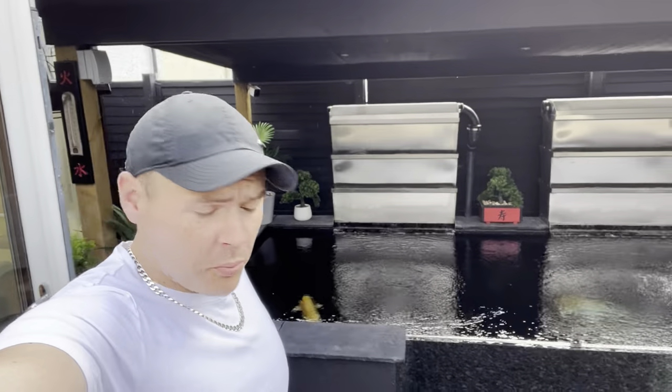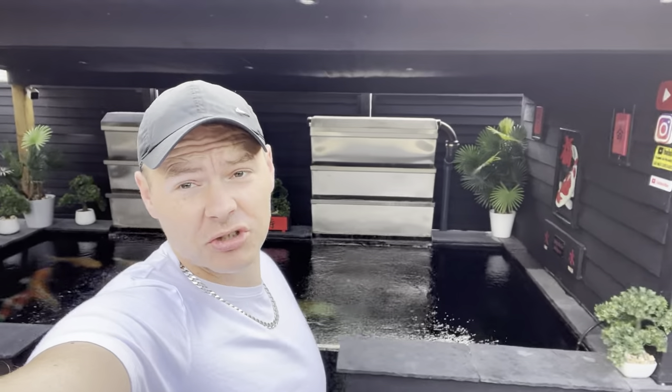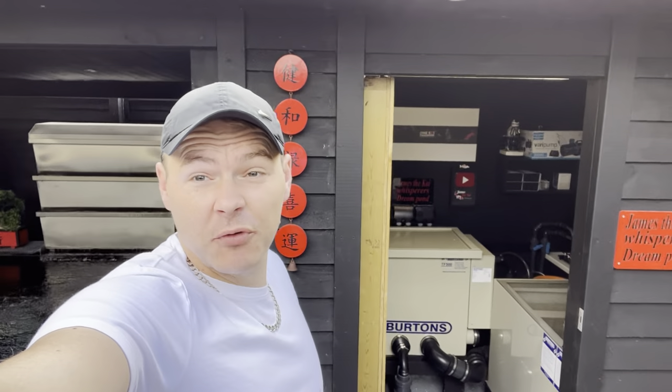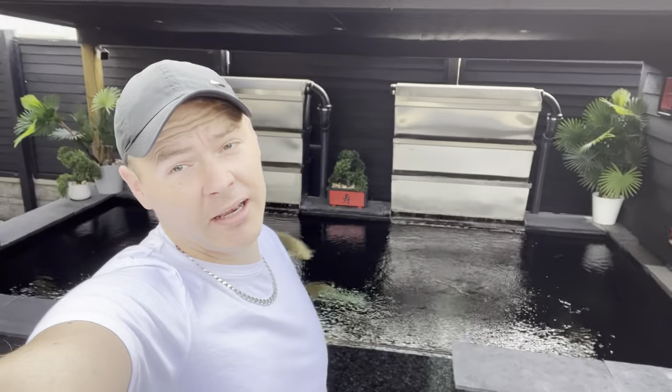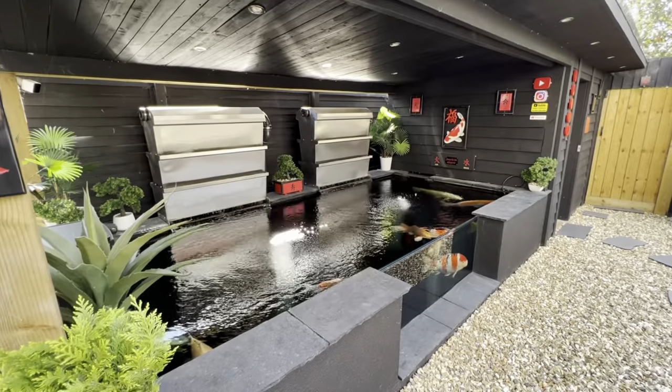Hello everyone, welcome back - James the Koi Whisperer. Today in this video I'm giving you a rundown of how my filter system's been working, how I've been managing to keep this pond running. It's basically a year review on all the products that I'm using, and a rundown of what I'm doing each week to maintain the pond. Stick around, and if you're new to the channel, subscribe to the family and let's crack on.